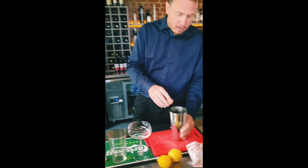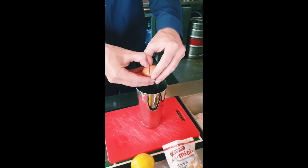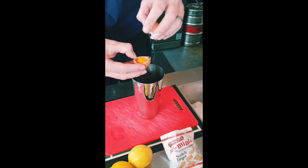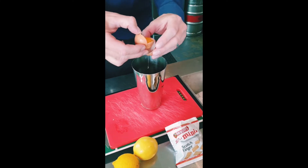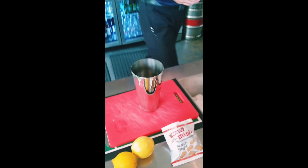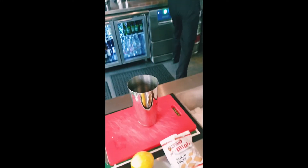We're going to start by cracking the egg white into the cocktail glass. Get rid of that yolk. What we're going to do is end up with a little bit of a meringue finish on there, so you want to get rid of all that yolk. Give my hands a quick wash.